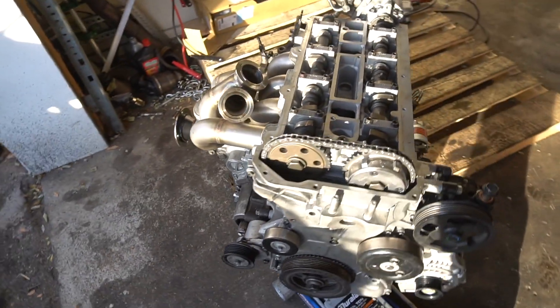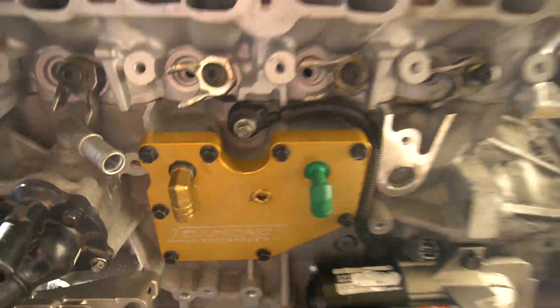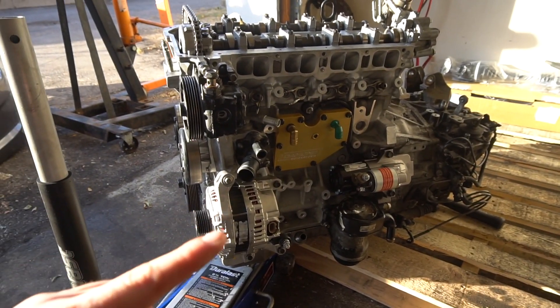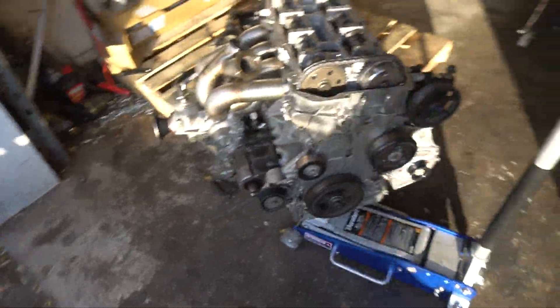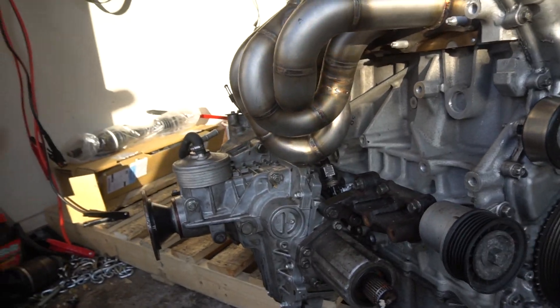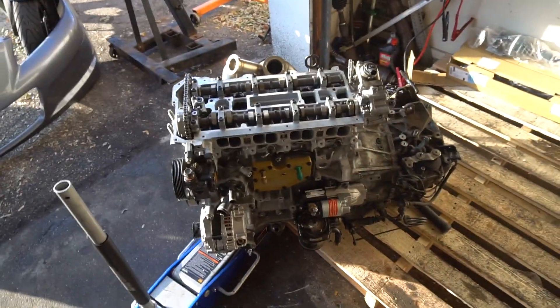Look at this — a full Mazdaspeed engine with the AC delete, and the alternator in a new spot. Doesn't that look insanely clean? Look how much space is back there. We are almost ready to go. I got to do a few more things to this engine bay and then we can put her in.